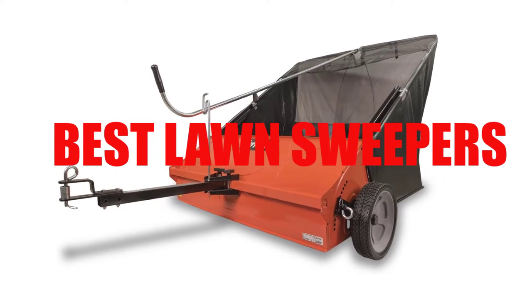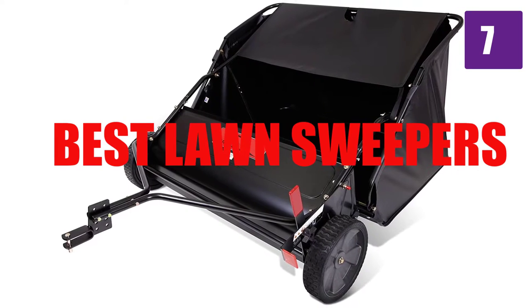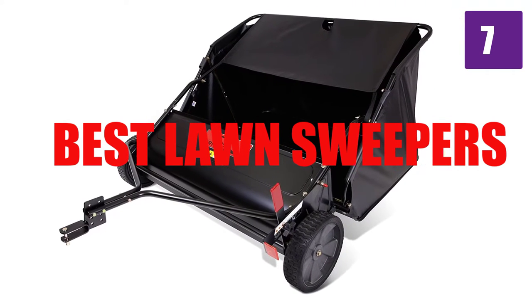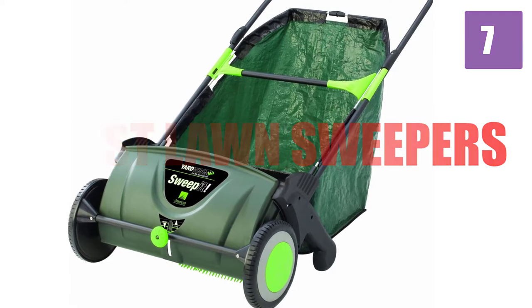Are you looking for the best lawn sweepers? Here we will break down the top 7 lawn sweepers on the market. We have included links in the description for each product mentioned, so make sure you check those out to see which one is in your budget range.